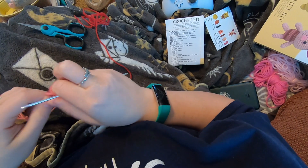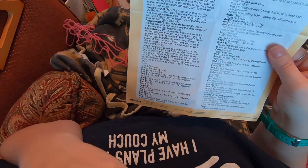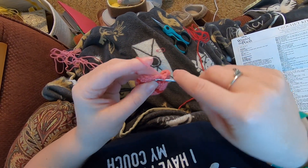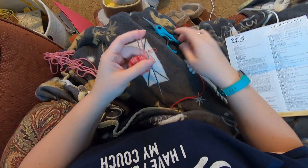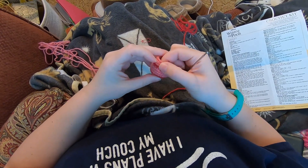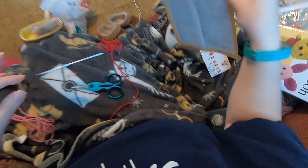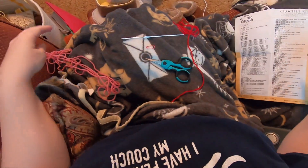Now we are just going to tie off with a slip stitch. Checking to see if the pattern told us to leave a tail - it didn't, but we did leave a tail before, so I think this time I'm not going to. I'll just slip stitch: insert, pull up a loop, pull through the loop on your hook, tighten down. Snip that. Here is the body. Next up we have the arms, with the light pink - which is what we made the head with.